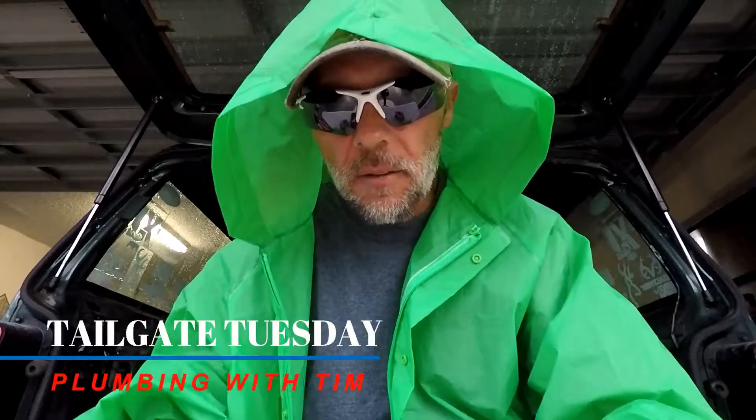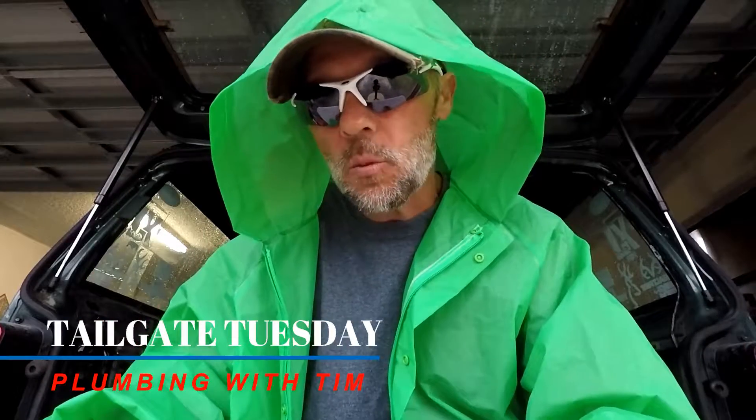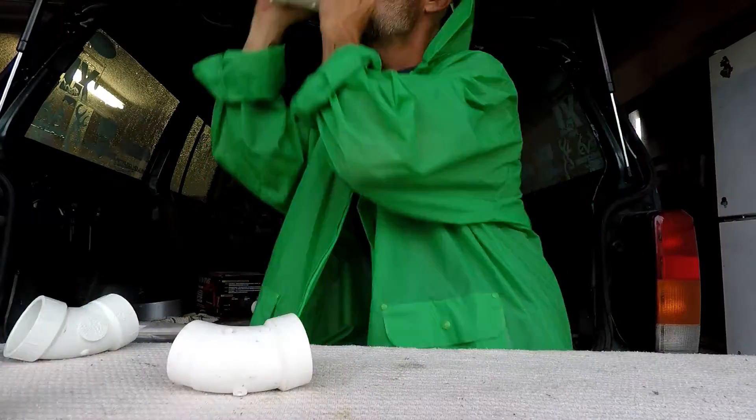Welcome everybody to Tailgate Tuesday here on Plumbing with Tim. Today I'm going to take a few minutes and explain a couple different techniques when it comes to working with PVC and PVC fittings. It's towards the end of April 2018 in Central Florida where I live, and the rainy season has hit, so I'm out here taking a few minutes to show you a couple little techniques and simple tricks to help you when working with PVC.